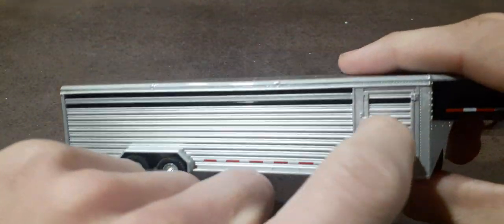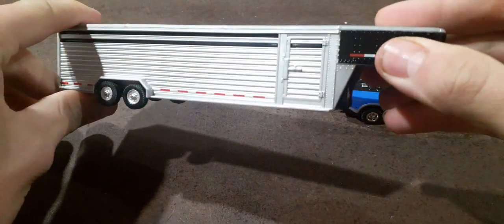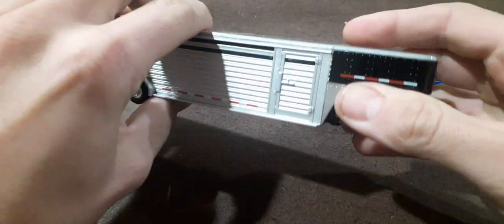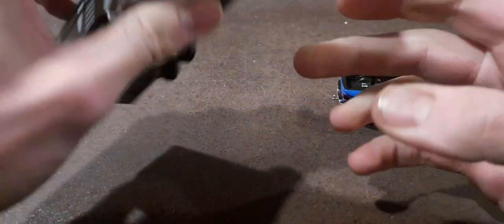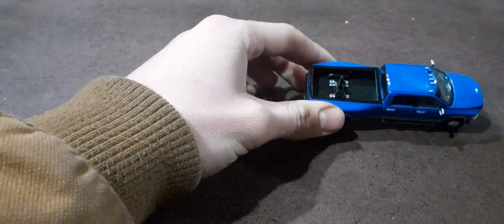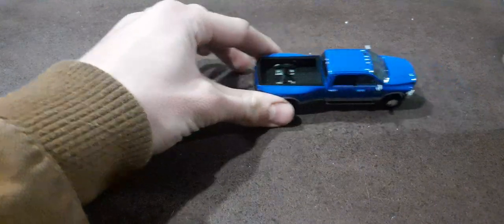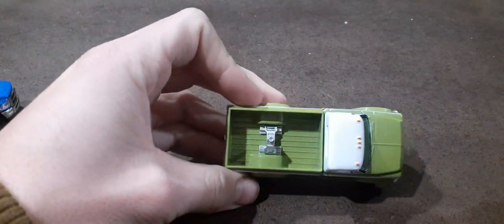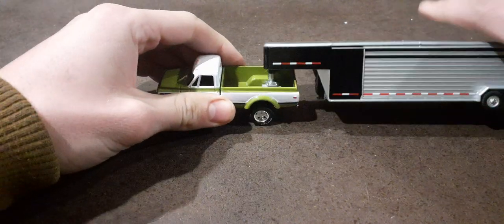The door does not open but it has some cool detail on there. Got some reflective striping on the side. It does have a Green Light fifth wheel hitch. I already had this one in a truck from when I got the Green Light flatbed, and then I put one in this truck — the one that came with this. I think this is going to be a cool little setup.